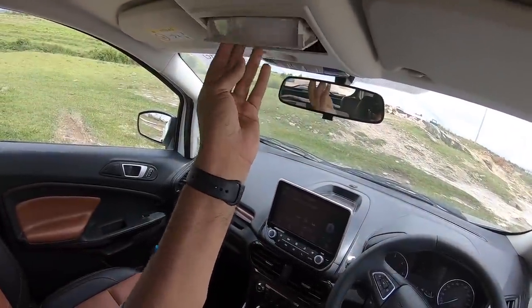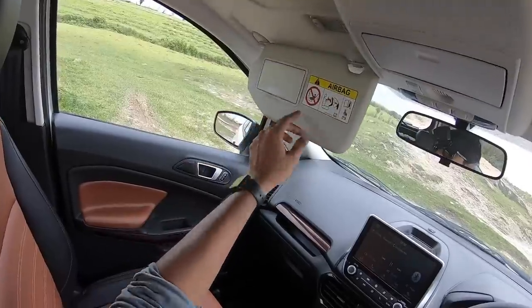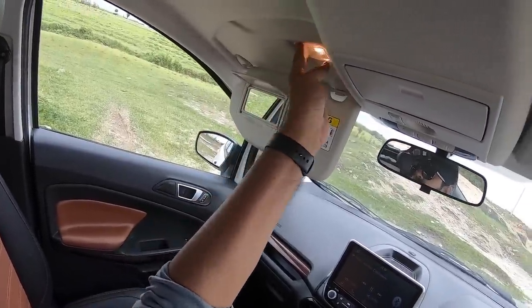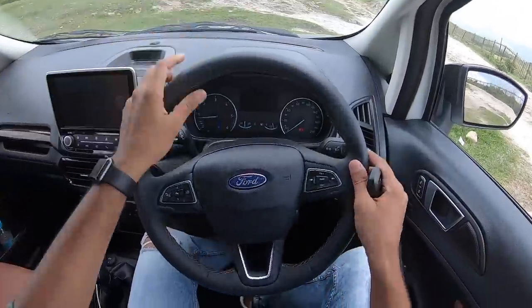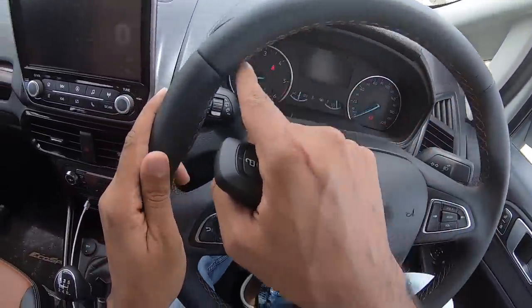There's a sunglass holder here, the light placements here, and you get a mirror along with a light on this side. The same is not the case on the other side because there's no mirror and no light. The steering feel is nice to hold, and you get this beautiful stitching here too.